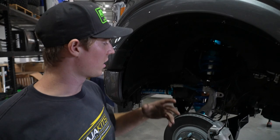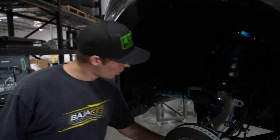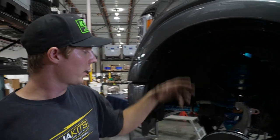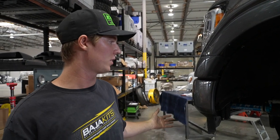We got our Baja Kits pre-runner kit all on — our upper, our lower, our coilover, our brake line and steering extension on. This truck is actually going to get a brake bleed, an alignment, wheels and tires — and that's a wrap for this truck.